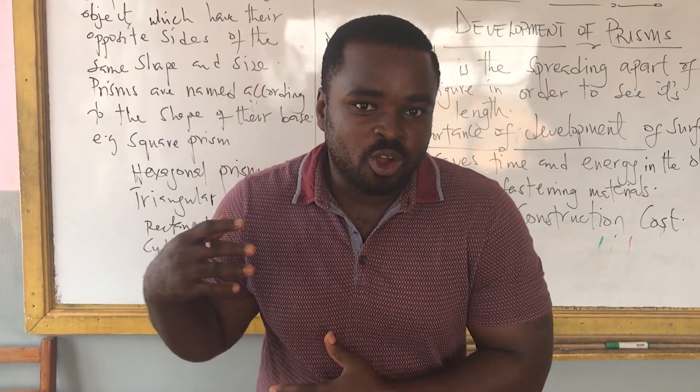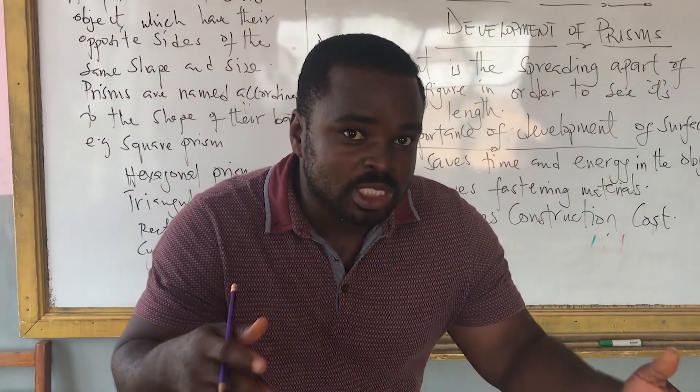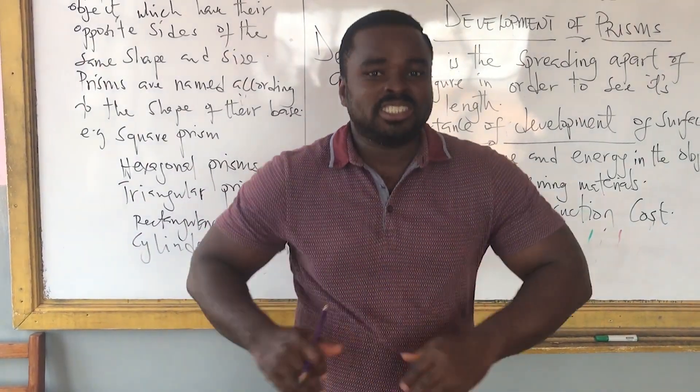I didn't see your comments. Please, I need more comments. And then, if you want any topic that you want me to teach, please let me know and I will gladly help you. Thank you very much.